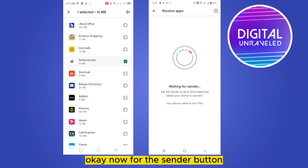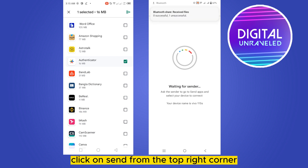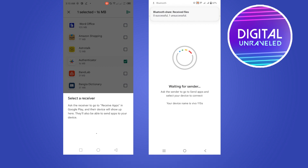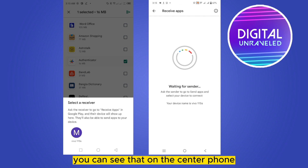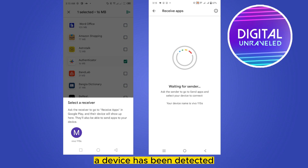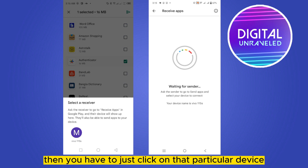Click Allow. Now on the sender phone, click Send from the top right corner. You have to wait for it. You can see that on the sender phone a device has been detected.